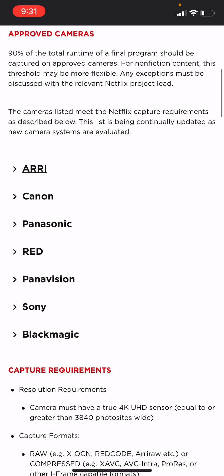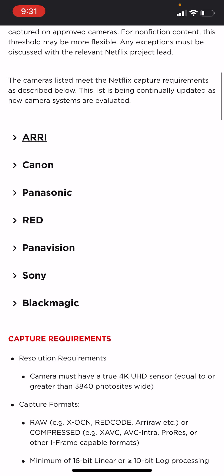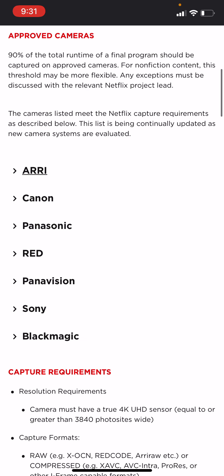So this video, we're going to talk about the Netflix approved cameras — all the ones so far within the year of 2021. They've been updated as far as being approved to be Netflix originals. Now, we're not saying that your film won't be on Netflix if it's not shot with one of these, but it would not be a Netflix original. So that means the money you get for it probably wouldn't be as high. So definitely you want to have one of these cameras.